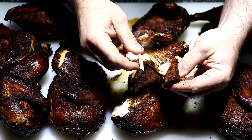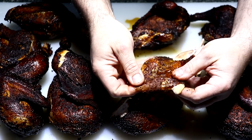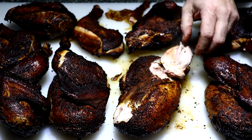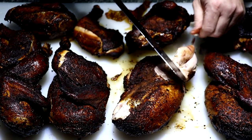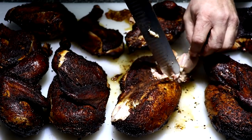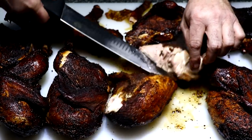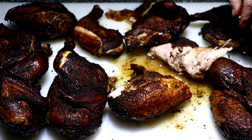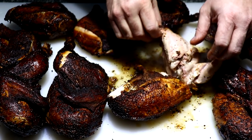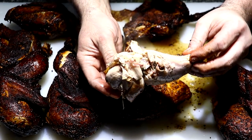Everything turned out fantastic and this has to be some of the juiciest, crispiest skin chicken I have ever made in my life — and I would have to say that mod had a lot to do with it. If I would have known food would come out this good I would have bought a pit barrel cooker a long time ago. I'd also like to mention that my mother-in-law Mary doesn't like chicken, but my wife took her some and she absolutely loved it — she couldn't believe how good it was. That actually made my day.